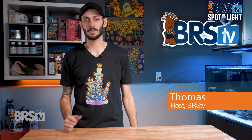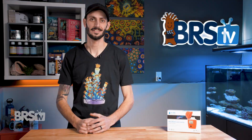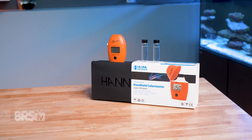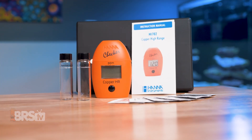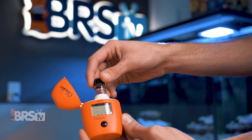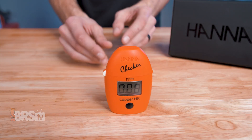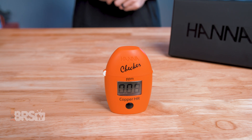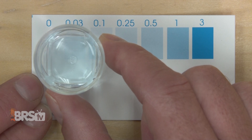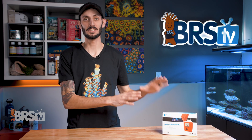Hey, it's Thomas here, and today we're going to be taking a look at Hanna's High Range Copper Checker. If you're going to medicate your fish using copper and need an accurate and easy way to measure the copper concentration in the aquarium, regardless of what form of copper is being used, that takes under two minutes to perform and provides a digital reading between zero and 5.00 ppm, so you don't have to squint at the minute shades on a color chart trying to figure out which one it is, then check out Hanna's High Range Copper Checker.